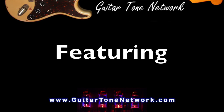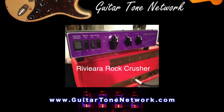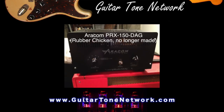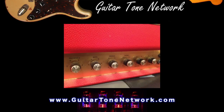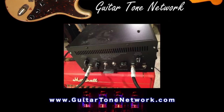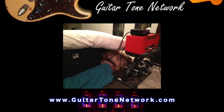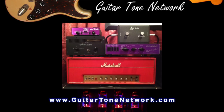Greetings and hello — podcast number 12: attenuators. Tone that's loud versus tone that is loud. We have some GTN news. We'll play with a couple of attenuators and shoot them out. We're going to have the return of the rubber chicken, and as usual we'll listen through the many files and give our postmortem. And as always, we'll have some GTN listener feedback. Let's do it — on with the show.